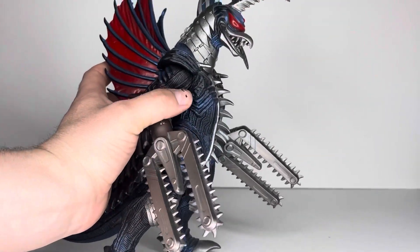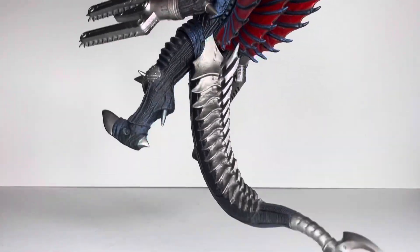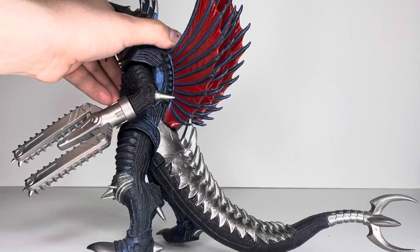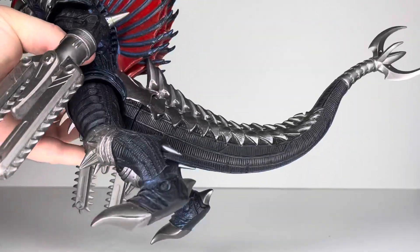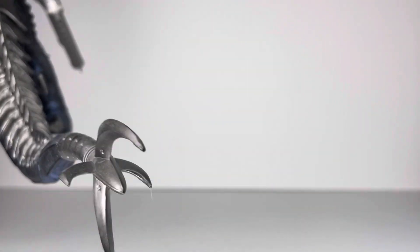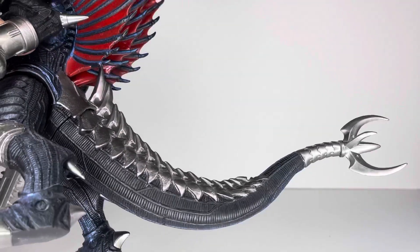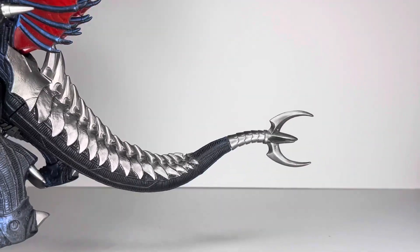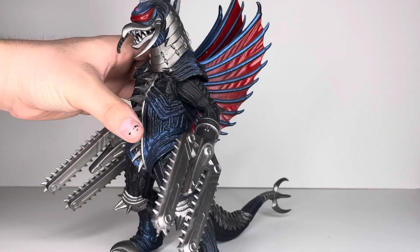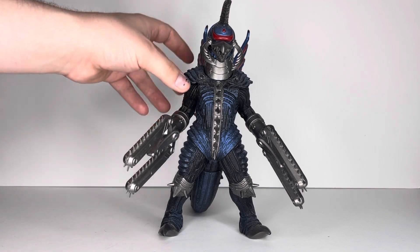On the back, he's got his wings — I guess you'd call them wings — and his long tail with the ultra-spiky hand. Also in that gunmetal silver color, it looks really nice. There's really something about this figure — he was so cool in the movie and he is so cool in figure form.